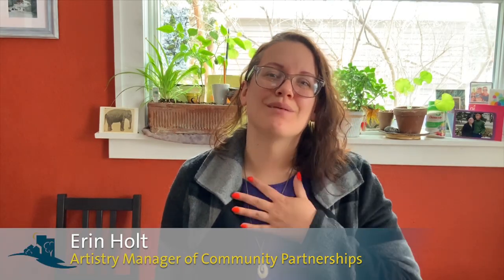Thanks so much everybody for watching. It's been absolutely a blast making more content for y'all and I hope you're enjoying seeing it as much as I'm enjoying making it. I hope you're all doing well out there, and just remember — we're all in this together.